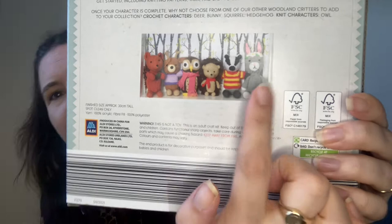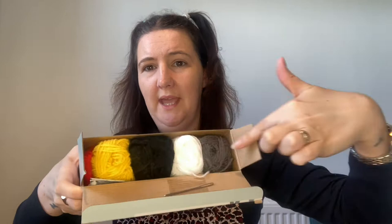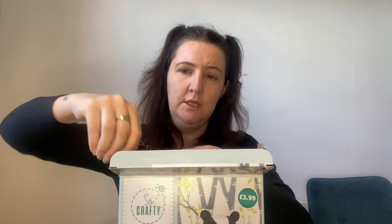This is the badger kit. Inside you get a darning needle on the top, all of the wools, some fluff in there, needles, and the instruction kit. Let's have a quick look at the instructions — it tells you how to knit and how to purl, which is handy. And then the pattern is written out all along, so that's quite good.